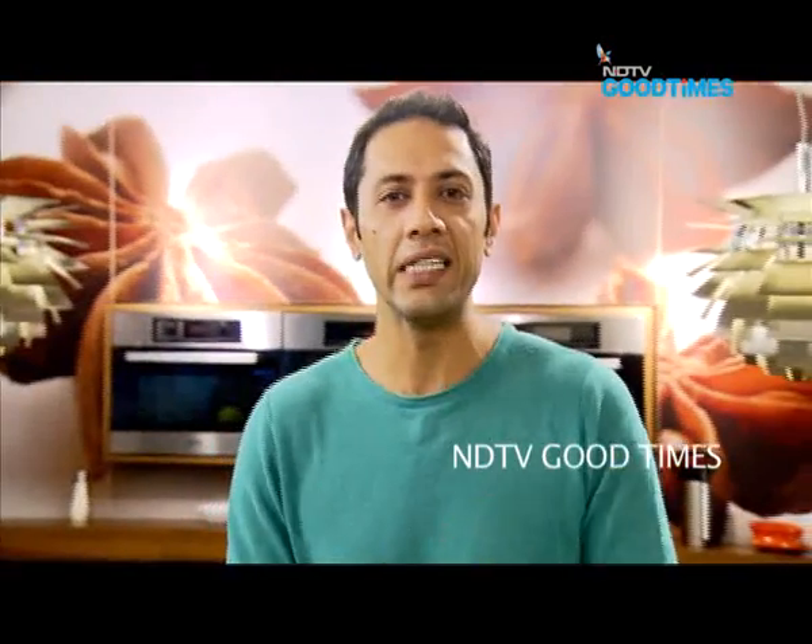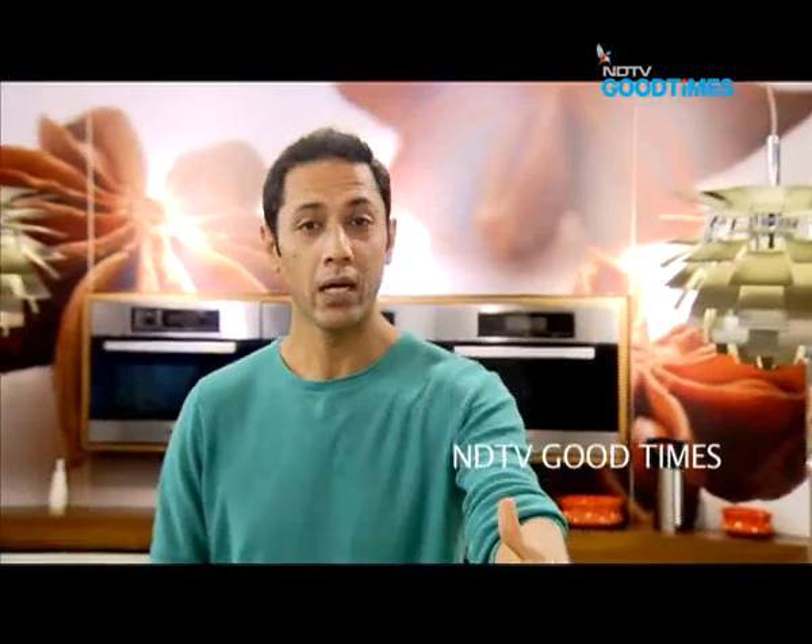Sunday is a time for family and feasting, so today I'm going to take you through my Sunday feast special. We're going to do a proper Awadhi mutton biryani. Let's get started.